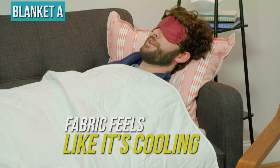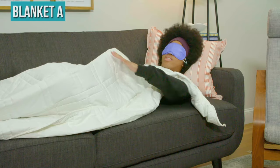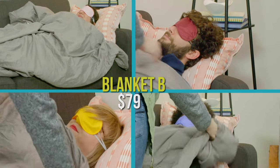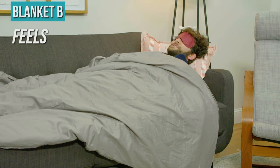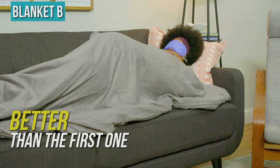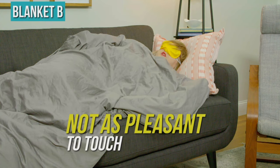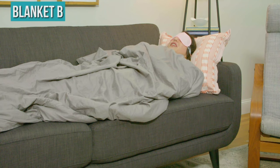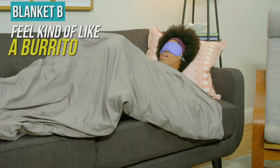The fabric almost feels like it's cooling a little too — I thought it would be hot, but it's not hot. It's a good, soft texture. Blanket B — okay, this feels like a workout. This one feels thicker. I like this one better than I like the first one, but the fabric is not as pleasant to touch. This blanket feels warmer than Blanket A — it's kind of fluffier and feels more like a comforter. I feel like a burrito right now.